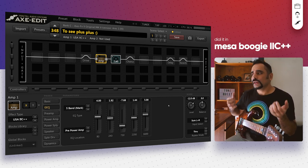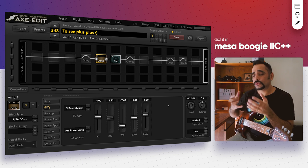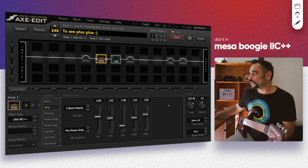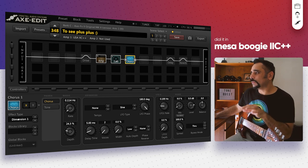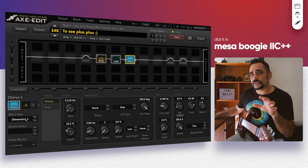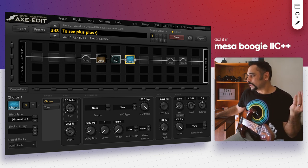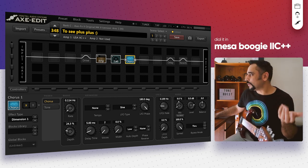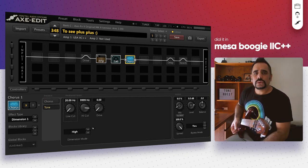To widen the sound a little bit, I like to add some chorus — Petrucci also uses chorus on some tracks, like in the intro of Metropolis. It widens the tone and gives clarity between the notes. I've got the chorus block configured with a Dimension One chorus, which was added specifically for Petrucci on his request — I got that from a forum post. The rate I keep as low as possible, the mix is at 9%, and I like to go into the tone section and change the dimension mode to high.